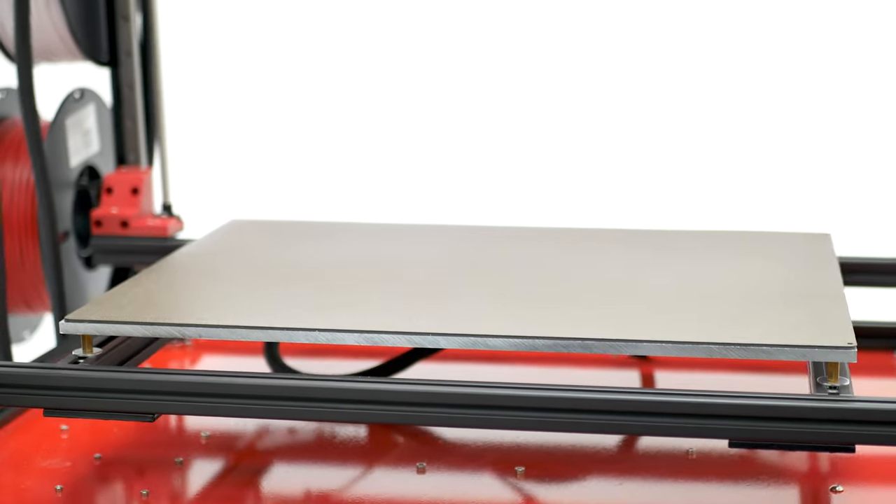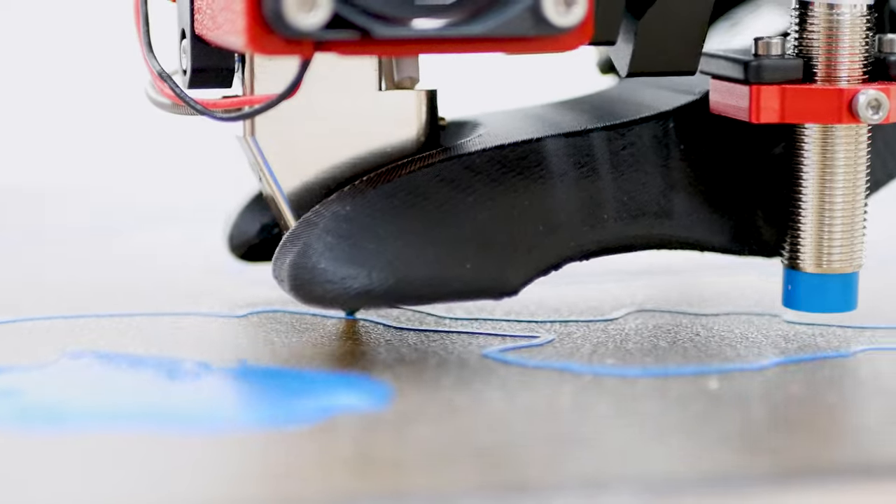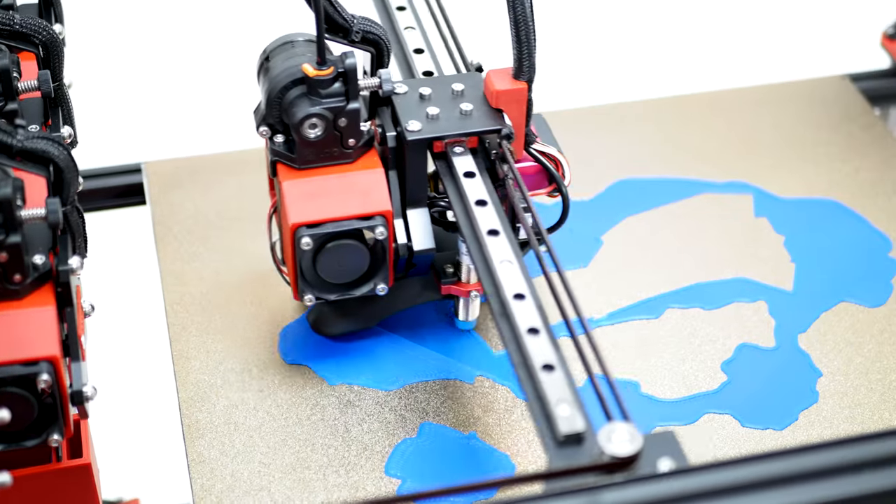The print bed is made from an ultra-flat aluminium tooling plate, and with auto-quad bed levelling, it provides the perfect first layer every time.